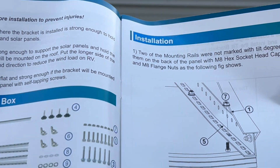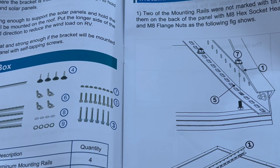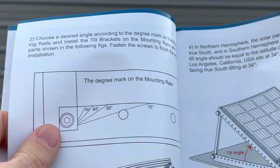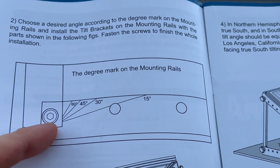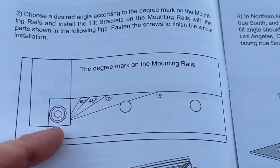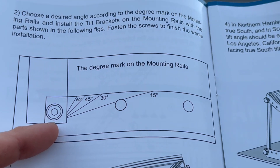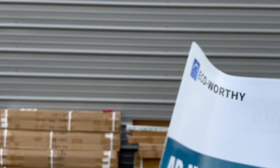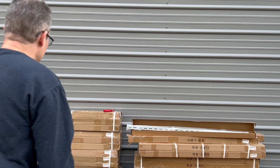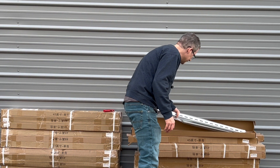From what I read on the side, it shows the approximate angle. If you place it flat, it's got little angle marks on it, which I thought was kind of cool. I'm just going to ground mount these. That's the manual — it's by eco-worthy. The deal I got on them was pretty good, so I really cannot complain.